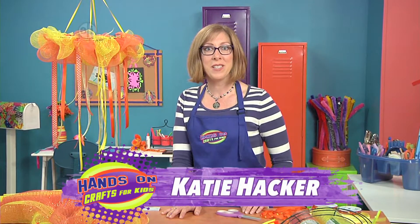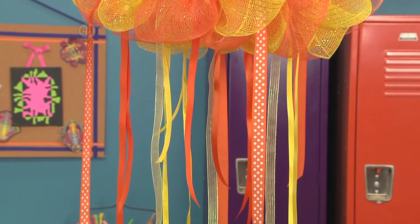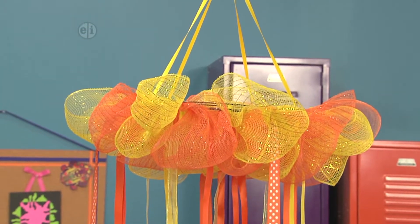Hi, I'm Katie Hacker and what's a party without decorations? Our party chandelier comes in every color and whether it's a birthday or just outdoor fun, this chandelier looks great.